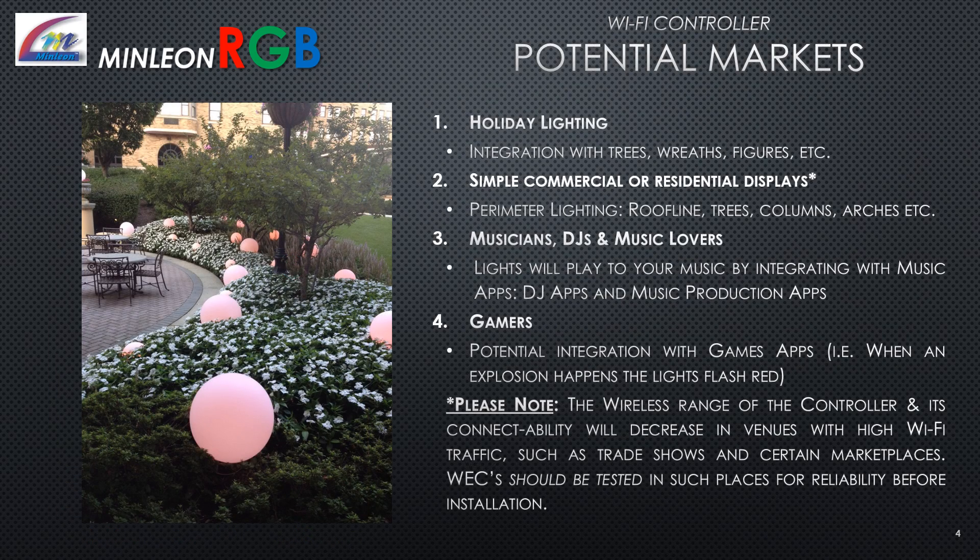Wi-Fi controller potential markets: 1. Holiday lighting — integrate with trees, wreaths, figures, etc. 2. Simple commercial or residential displays — perimeter lighting such as roof lines, trees, columns, and arches. 3. Musicians, DJs, and music lovers — lights will play to your music by integrating with music apps, DJ apps, and music production apps. 4. Gamers — potential integration with game apps, e.g., when an explosion happens the lights flash red. Note: wireless range will decrease in high Wi-Fi traffic venues such as trade shows; test before installation.